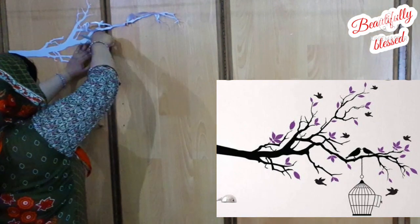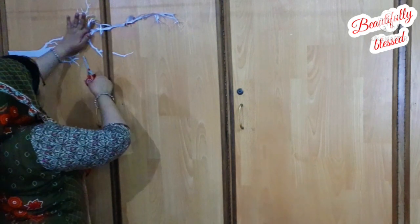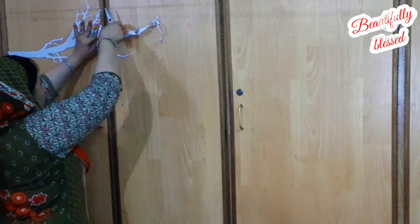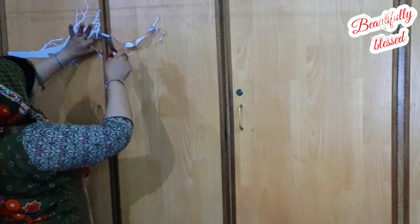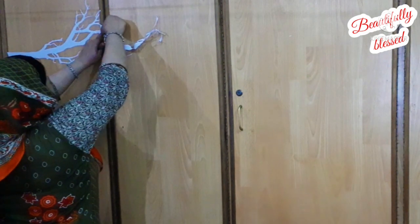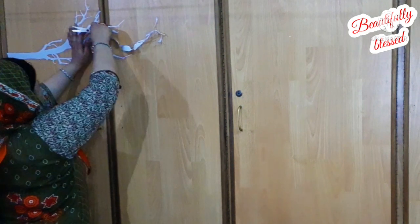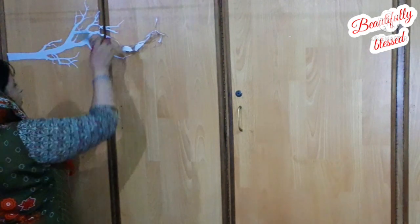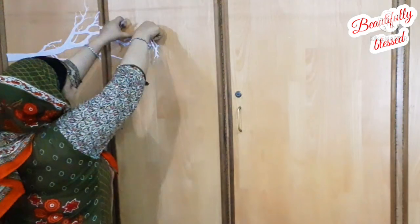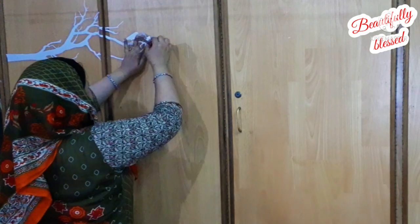I really liked it. It took me like 35 to 40 minutes to apply. I would like to apply any of these stickers on your wardrobes. It was fun and interesting to do — I really personally liked it a lot.